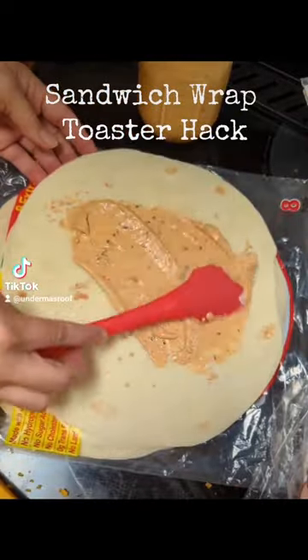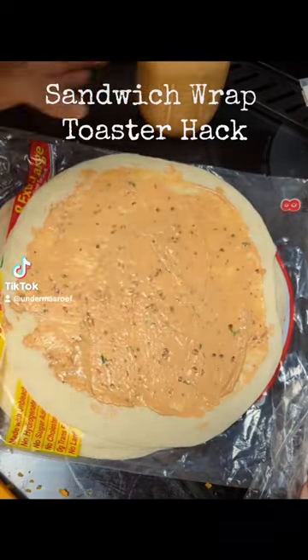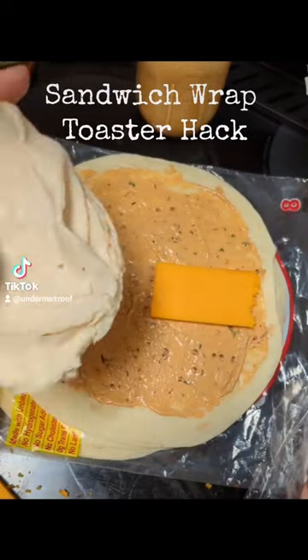I was originally going to put two pieces of cheese on here but I sliced them too thick to fit in the toaster, so I ended up taking one of the pieces of cheese out. I'm spreading it on real thin and leaving it away from the edges purposely because I don't want it to make a mess on the inside of the toaster.